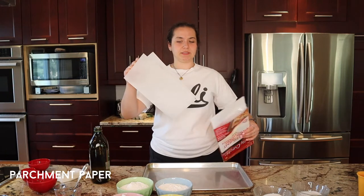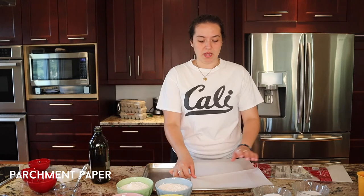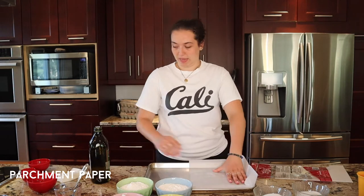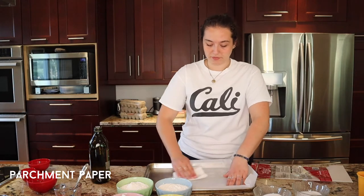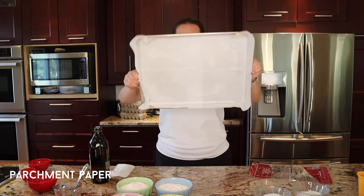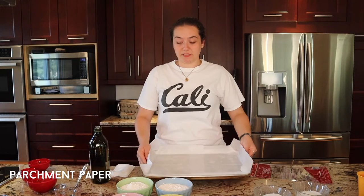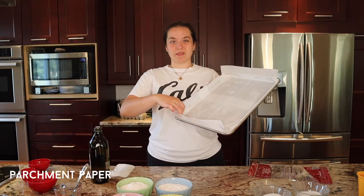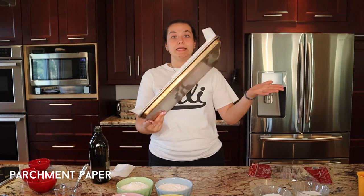We always use parchment paper sheets that come pre-cut — I personally just find it easier. Because of the oil, the parchment paper sticks like glue to the pan. I brush a little oil in the middle so a second piece of parchment sticks too. This way the parchment literally won't move when you're pouring the batter, which makes things 10 times easier and gives you the full shape of the pan without weird crinkled edges.